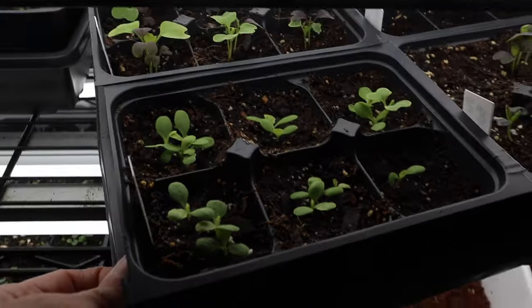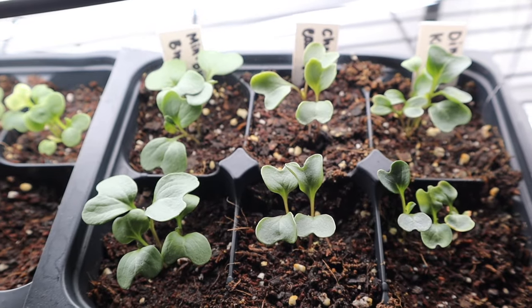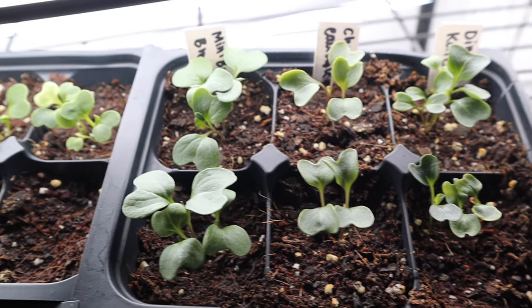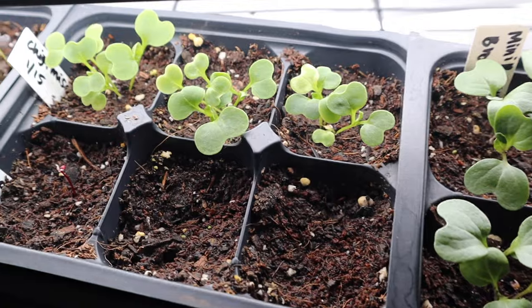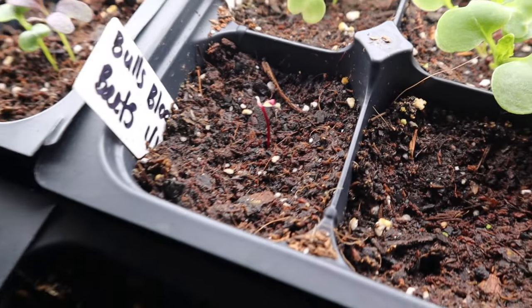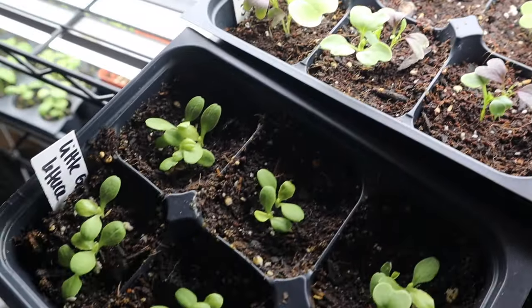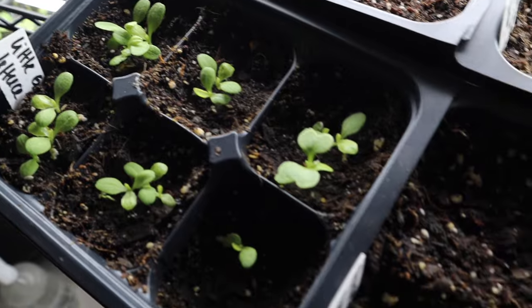I'm checking on my seedlings today and I am so excited. Look how big they are. Those are all the brassicas that we have started from seed and cool season crops. They have mostly all come up right now. This bit here is taking a little longer but I can see that one seedling there has germinated and everyone else is looking really nice too.